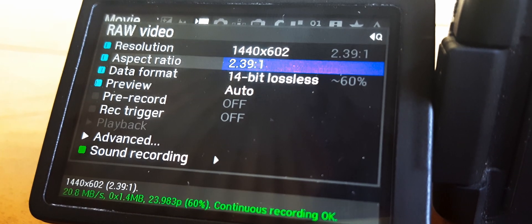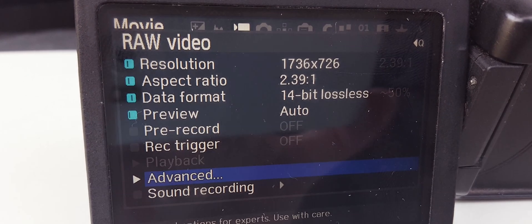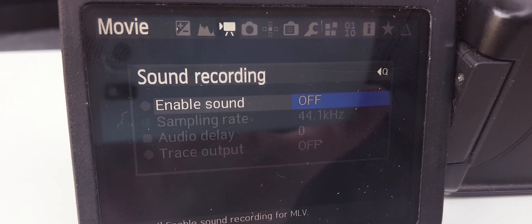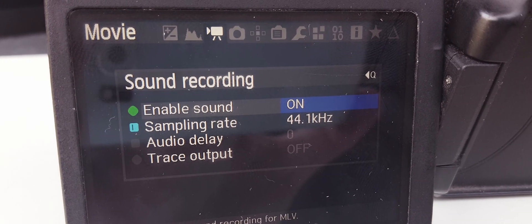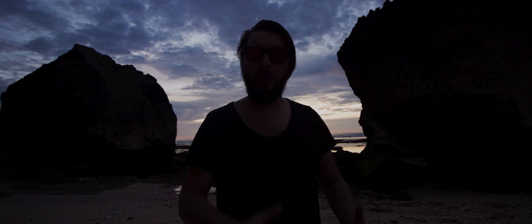You may need to upgrade the firmware before installing newer builds. This is also the same build that allows you to record audio together with MLV files when you select audio recording. So now you're able to record long raw video with audio.